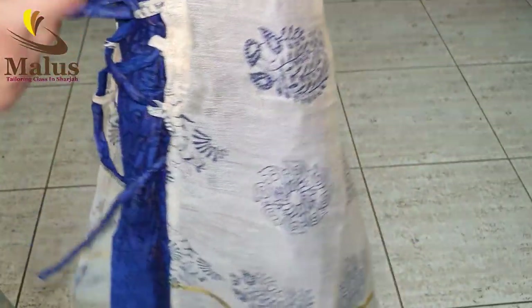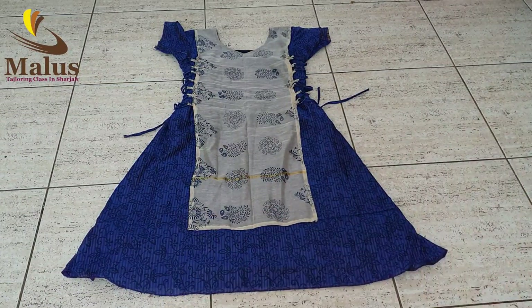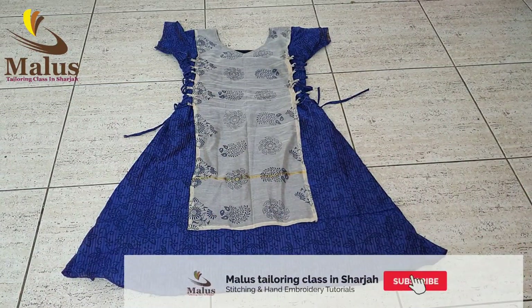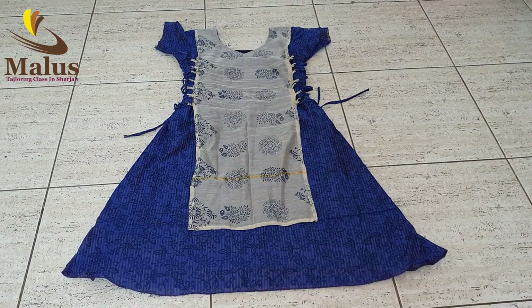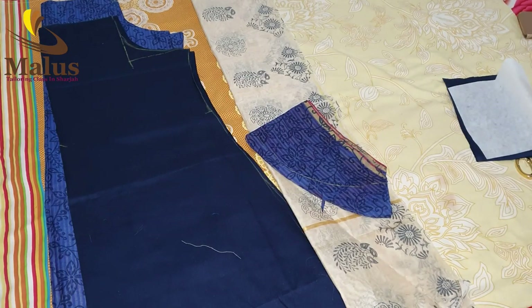If you like this video, you will be notified of future videos. We will see a little lace side detail in this section.